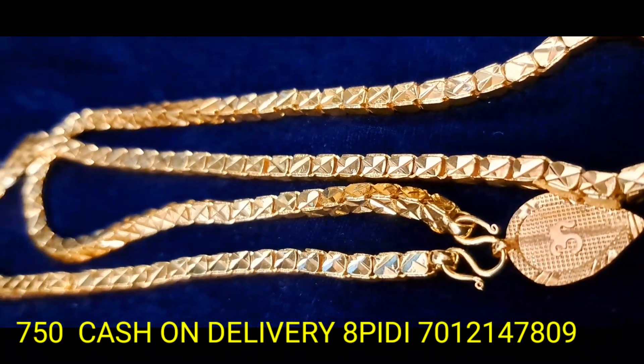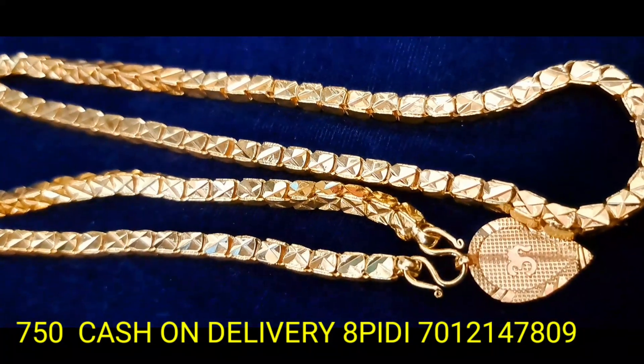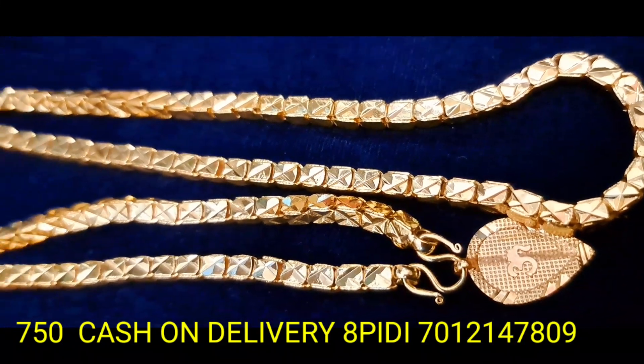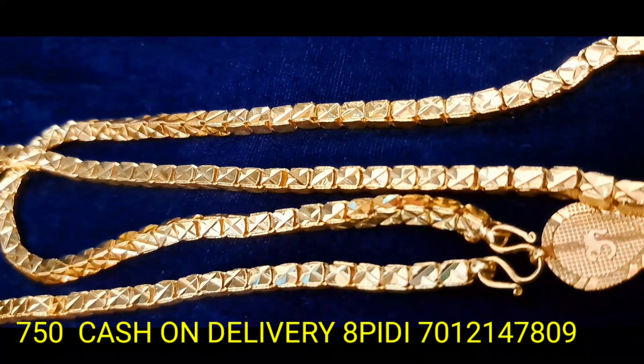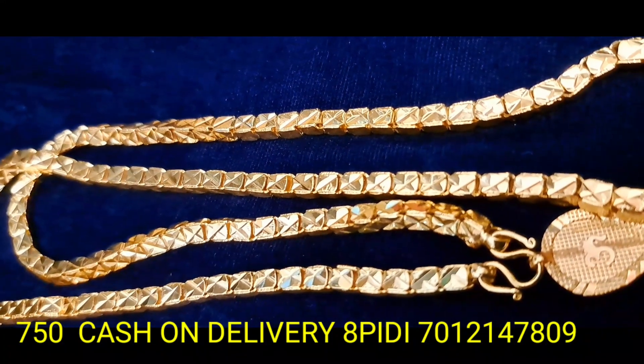You can purchase the micro-gold plated item. You can purchase with cash-on-delivery, home delivery, and online payment facilities.